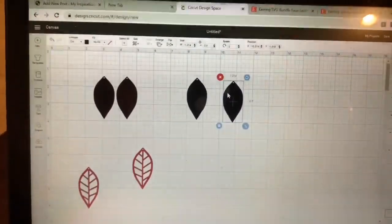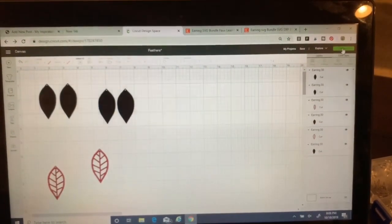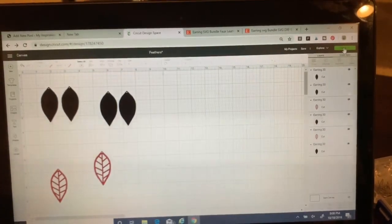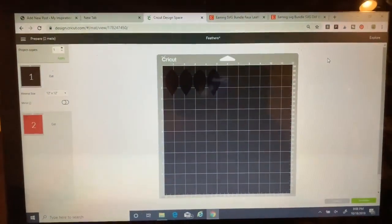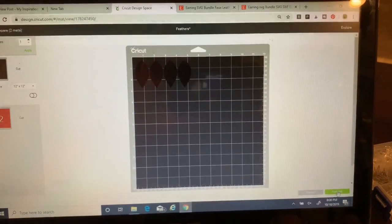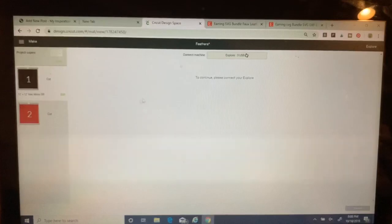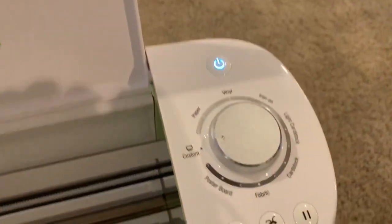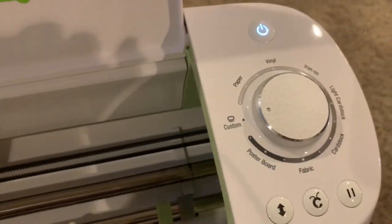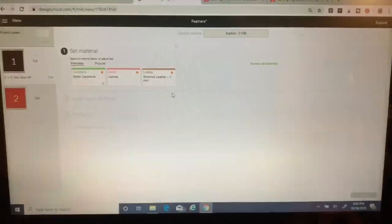I've got everything on the canvas that I need, so now I'm going to click Make It. It will bring up and show me my black mat and my red mat. I'll proceed by clicking Continue to get that black mat in. While that's pulling up, I just want to show you that I do have my dial set on Custom — that's what I need any time I'm working with faux suede and faux leathers.